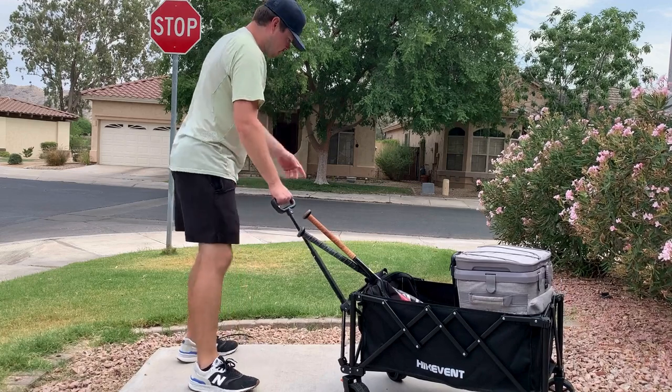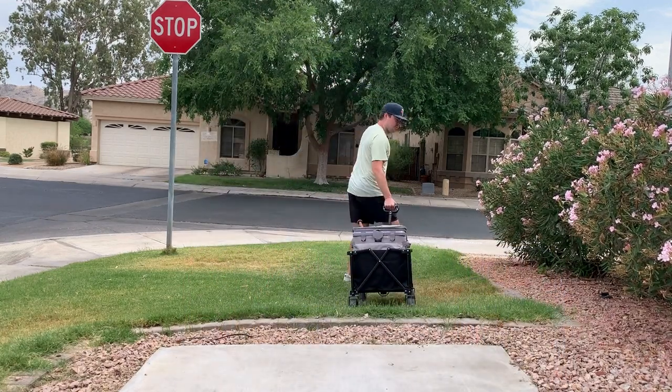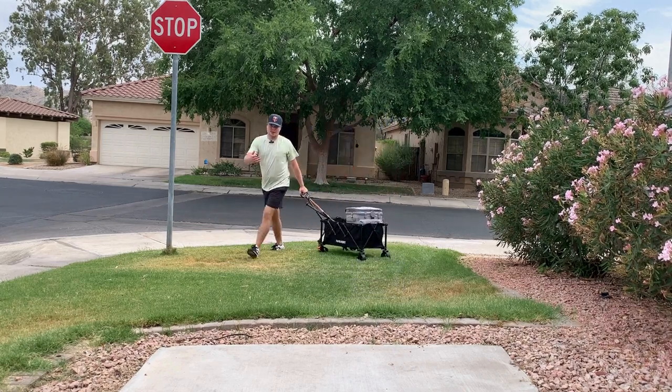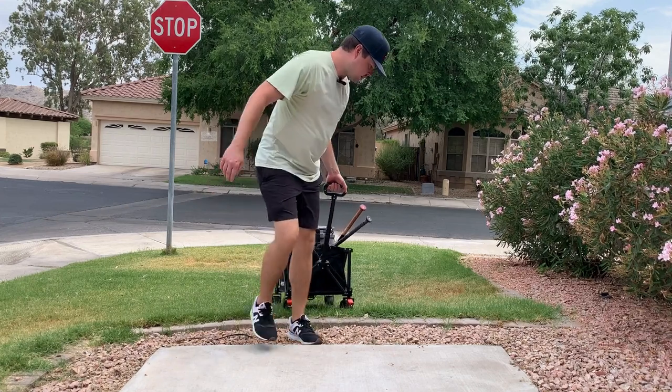Here's a live demo of it in action. You can go over rocks, curbs, down into the grass — it goes over with ease. The wheels are really big and they're like a hard rubber, so it just easily can go through the grass, curb, rocks, really whatever terrain you're pulling it on. It makes it really easy to go over.